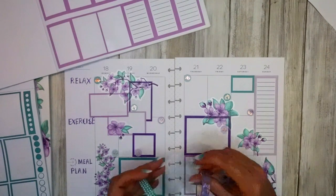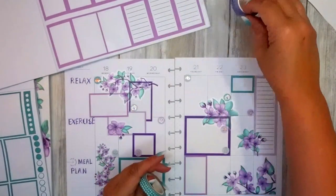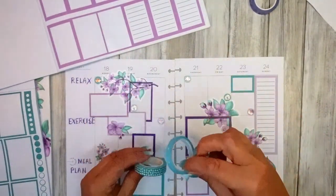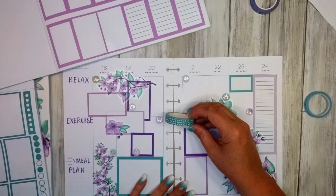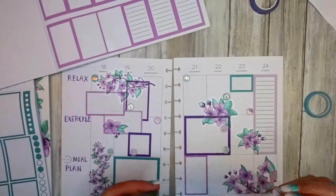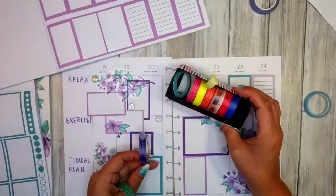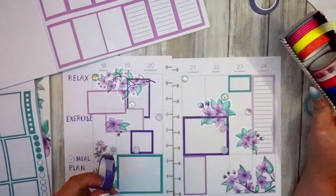Now it's whether we're going to put any washi in as well. I really like this one but it's a bit funky. This one's beautiful but probably won't work because it's a bit floral. This one's pretty. But this one — it's quite strong, isn't it?